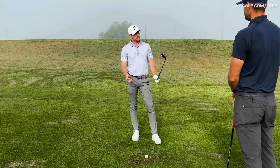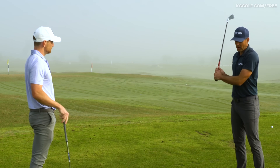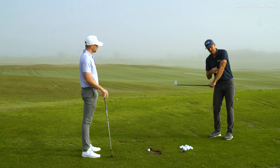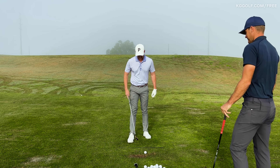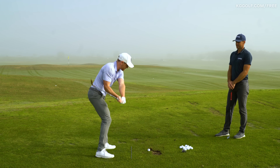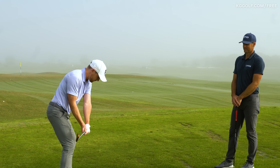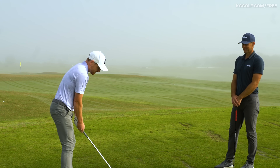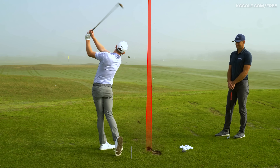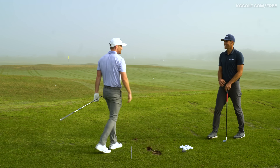Any closing thoughts before we hit one? We're not going to change arm position directly — we want to use the body to help guide the arm into the right spot. So getting to the top, feeling the body guiding down into position, as a little checkpoint the inside of the elbow crease is facing back towards the camera. Let's see how it comes out. That's flushed — that might be the best of today!